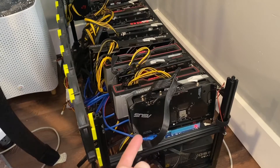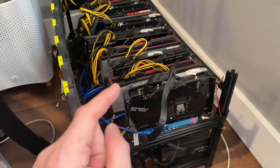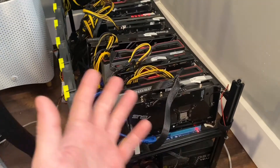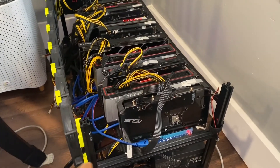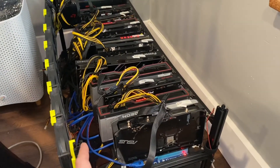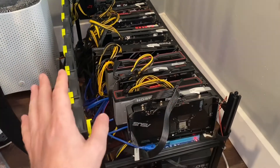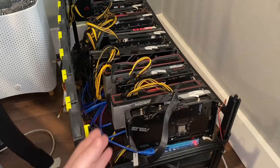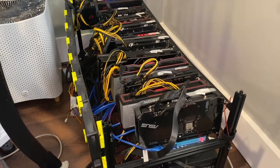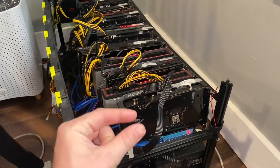First, going into the BIOS and changing PCIe Gen 2 to PCIe Gen 1 for the speed. Second, getting the 12th graphics card to take, which was actually GPU 11 in the Linux interface. I fixed that by going into the BIOS and disabling the integrated graphics in the Core i3 installed in the board. It worked perfectly after that — it had seen 12 GPUs before but would only mine with 11, which turned out to be a PCIe resource issue. You'll likely only see that on the version with all the actual PCIe slots.